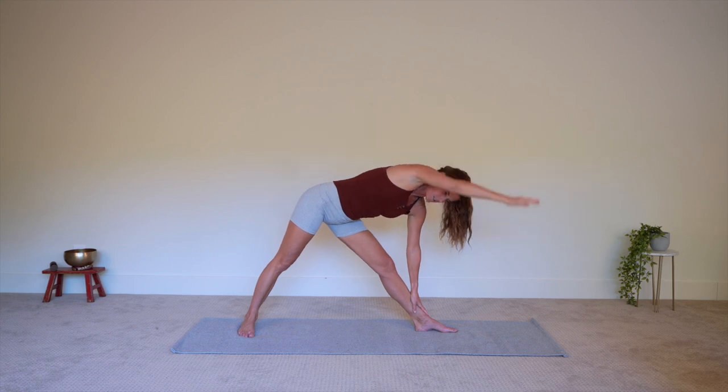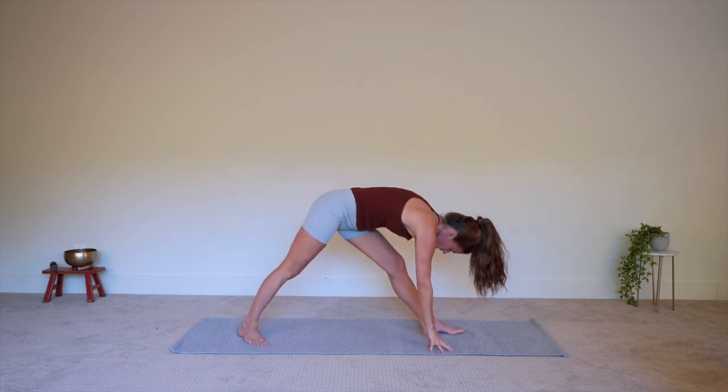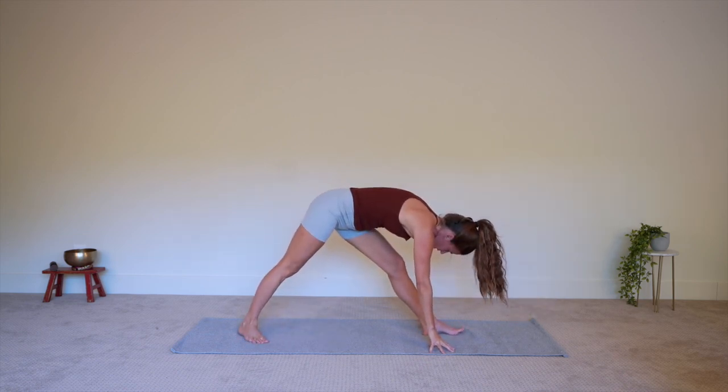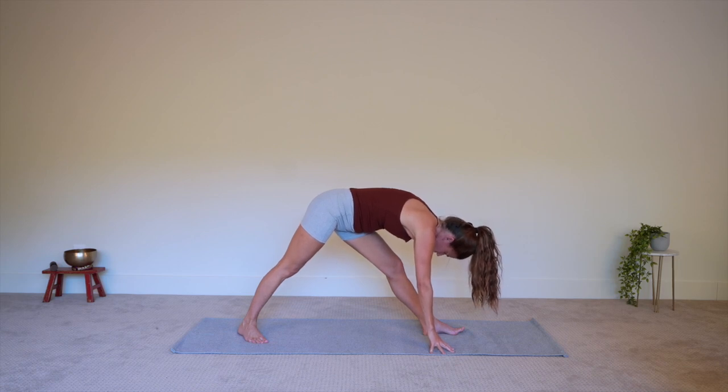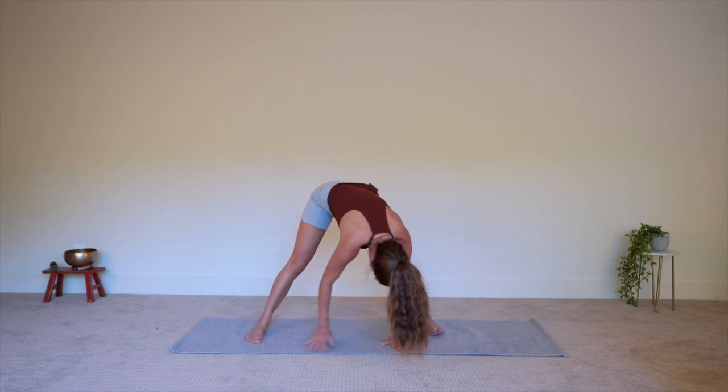Now taking it over the right leg into pyramid pose. You could use blocks under the hands if you like, shorten or widen your stance, whatever feels right here. Starting to stretch into the hamstrings of your right leg, bow forward over the leg. You can also get some more stretch in the spine by letting your head and shoulders relax down more. Now walking the hands back in between the feet for elephant.